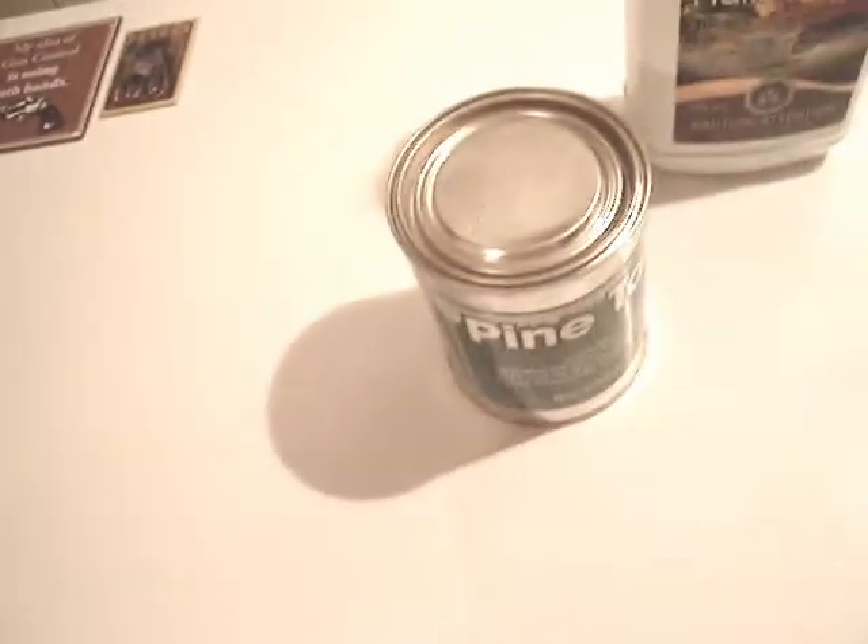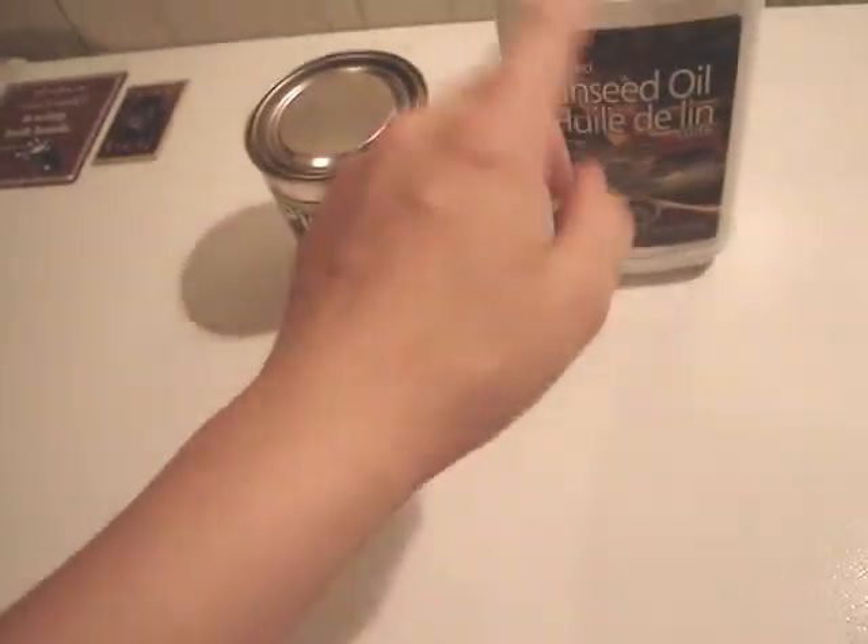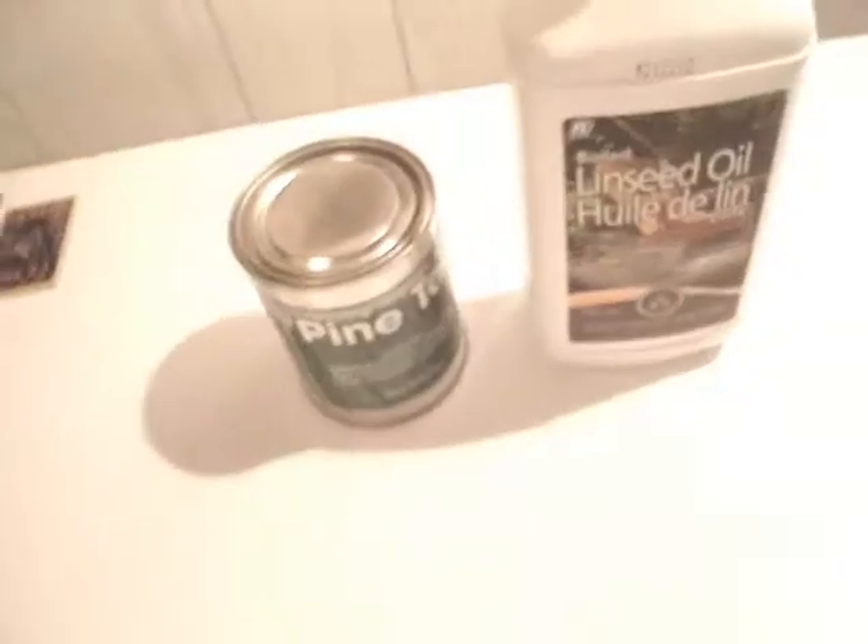I poked it with a screwdriver a little bit — it's really stiff stuff. But you mix this with that, and once the oil is liquidy, I guess it's good to do when it's a little bit warm.